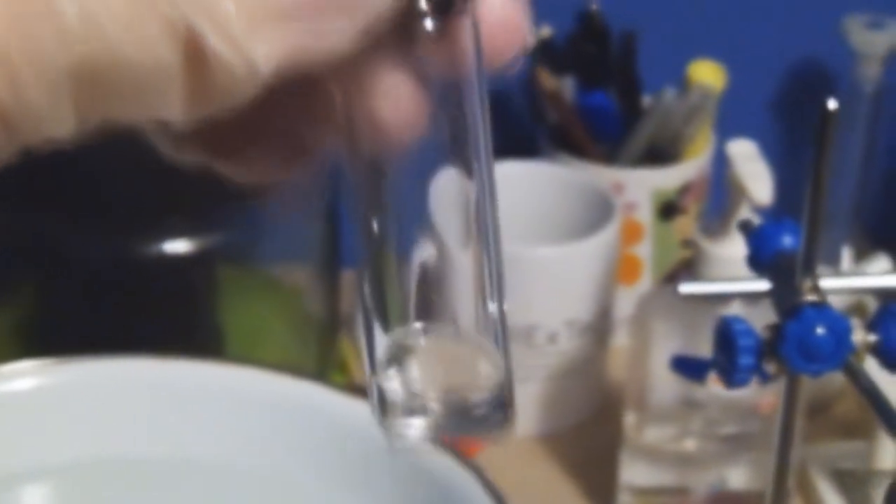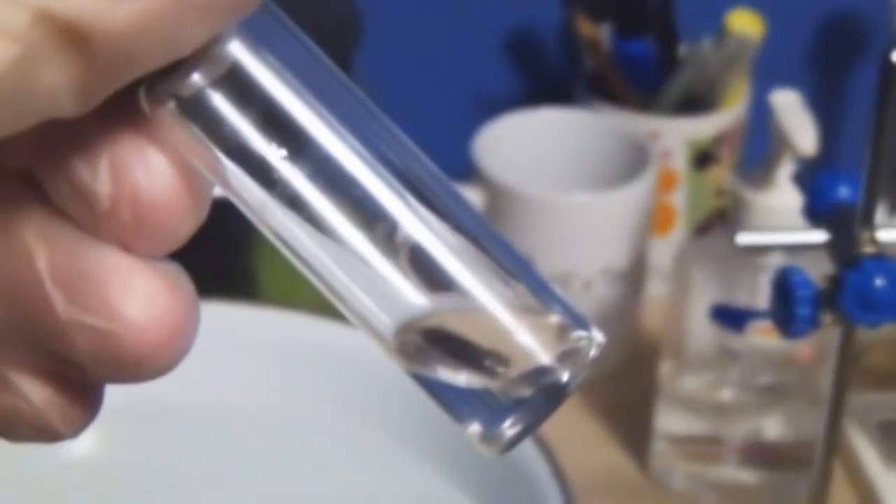This limonene oil we've extracted contains 90% limonene compound, along with the other 10% being other terpenes and flavonoids. Getting an even higher purity of 99% or above would require a technique called chromatography, which I will not be demonstrating in this video.